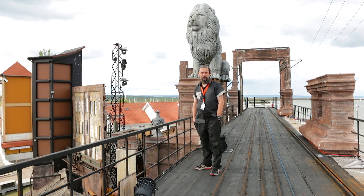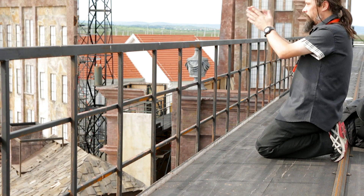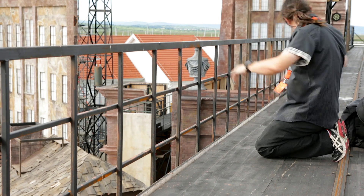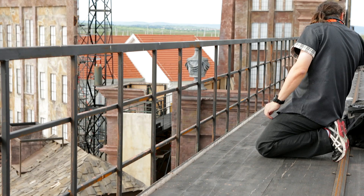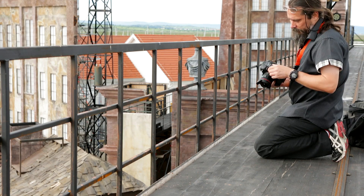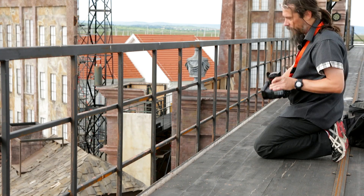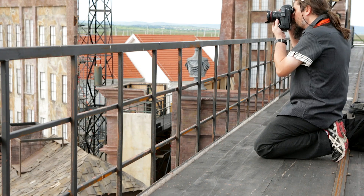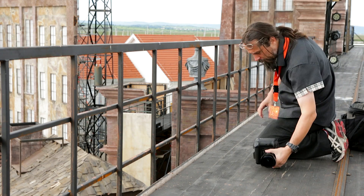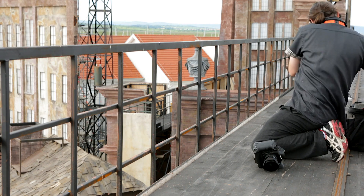We are basically in the middle of the audience, in the middle of the stage — about 12 to 15 meters above the stage. I'm going to use a 1DX with a wireless transmitter WFT-6 and a fisheye lens, just to get absolutely everything in frame. It looks stunning at the moment.